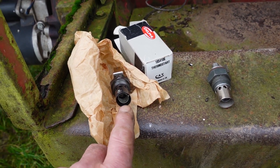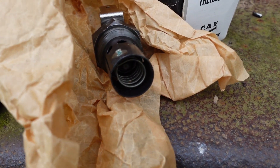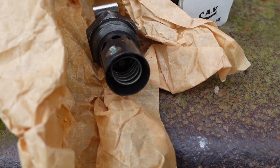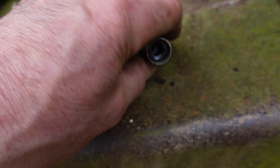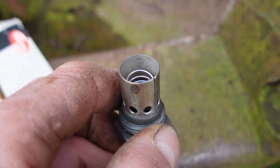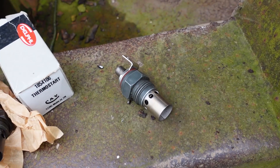The only visible difference is the genuine article has a Nichrome ribbon coil in it, and the cheap ones just have a wire coil. So let's see if there really is a difference.